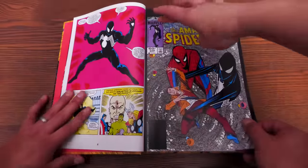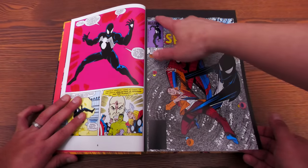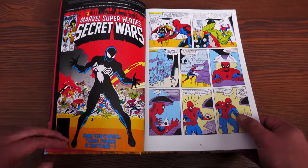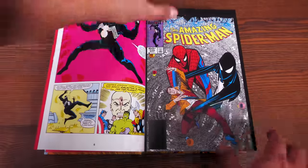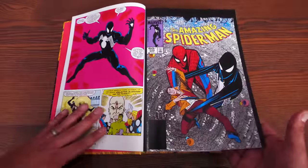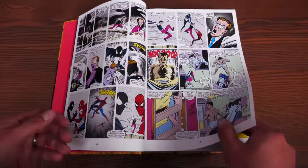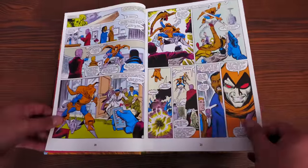The framing inside features a black border with symbiote goo falling down — it looks like the frame is off, but that was in the original printing too and it's intentional. We kick things off with Amazing Spider-Man 258, which is fully collected in here.